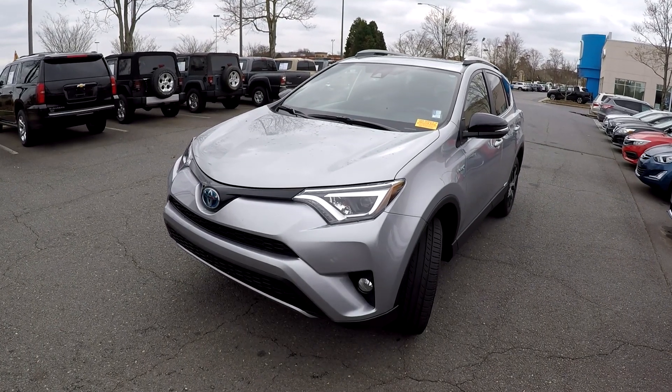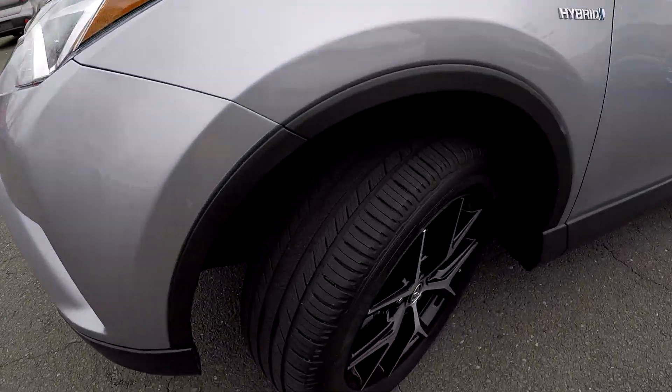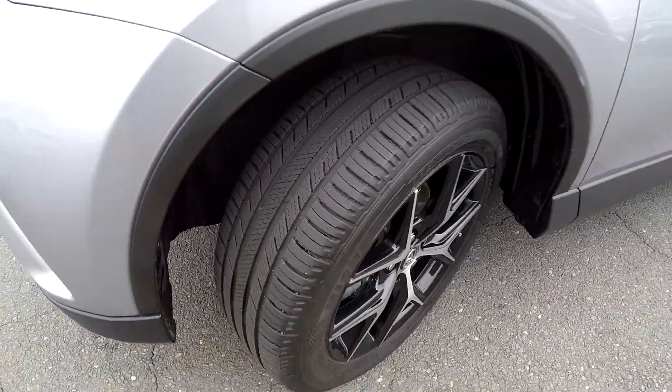Today we're at Honda Cars of Rock Hill doing a walk around on a 2018 Toyota RAV4 Hybrid. We're going to start up front checking our tires — good tread, nice set of alloys.